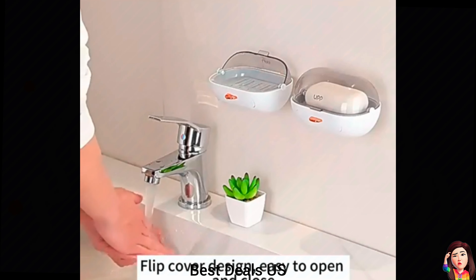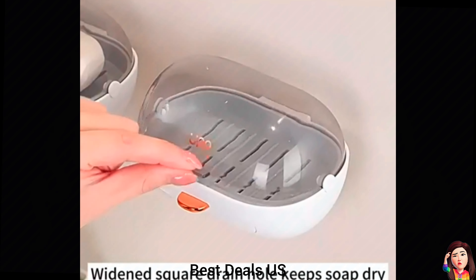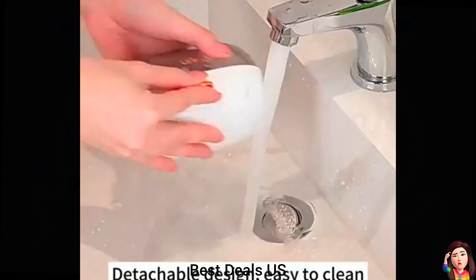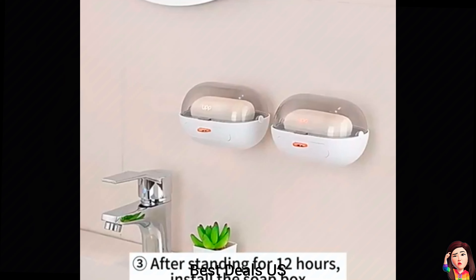Soap Dish Holder. Designed with breathable drainage holes which can drain water quickly, keep the soap dry and not easy to melt, making the soap more durable. The bottom is also designed with a water collection tray. Product link is given in the thirteenth link.